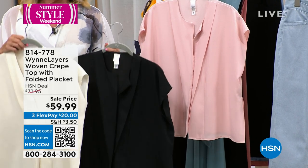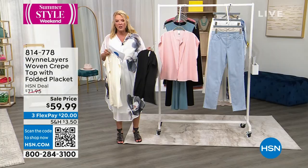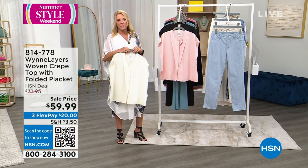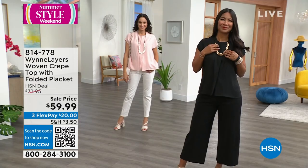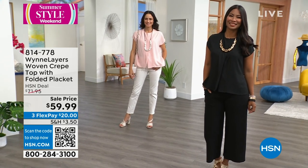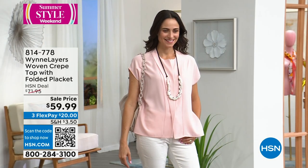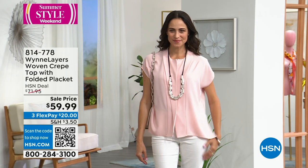This runs double extra small to 3X. I grabbed the shell pink even though it is the most limited, so we could really show off those impeccable details that Marla puts into her clothing. Well, I grabbed the shell pink too — and not only did I grab it, I put it on, and I wanted to show you how you can style this.